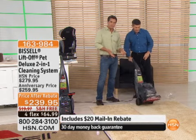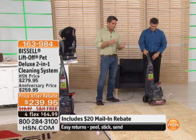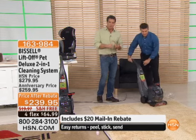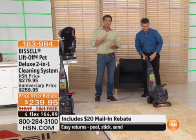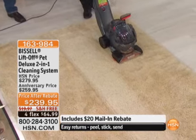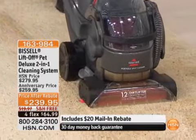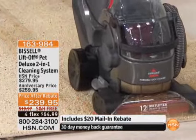You make this investment one time, you own this machine. So anytime there's a pet stain, anytime you drop a glass of wine on the carpet, anytime you drop coffee in your car, you can clean it up instantly. Already 200 people have grabbed this, and I've got about 700 remaining for the rest of the day. You've got to wash your carpets.